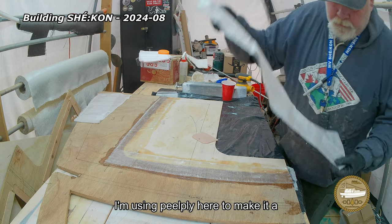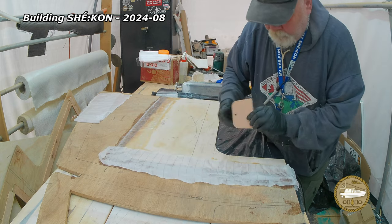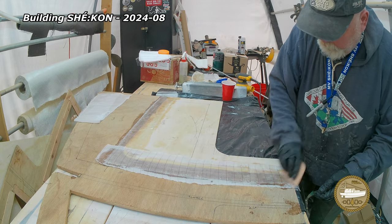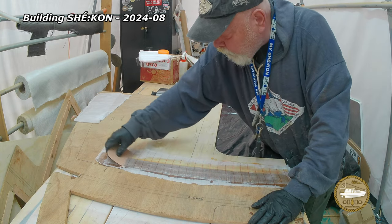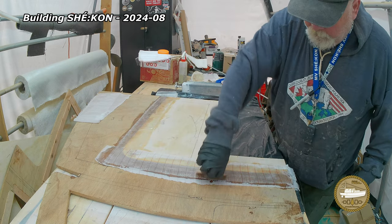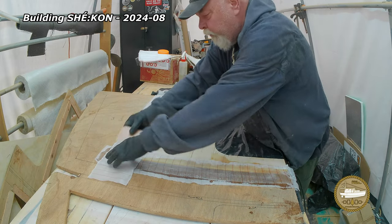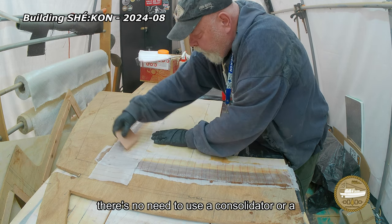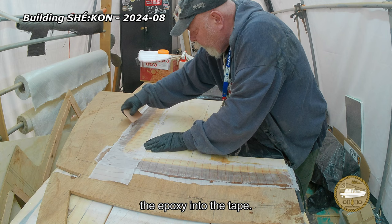I'm using peel ply here to make it a little easier to fair out the joints and hopefully a little less sanding. On what is essentially a butt joint here, there's no need to use a consolidator or a fin roller or anything like that — the squeegee does a really good job of forcing the epoxy into the tape.